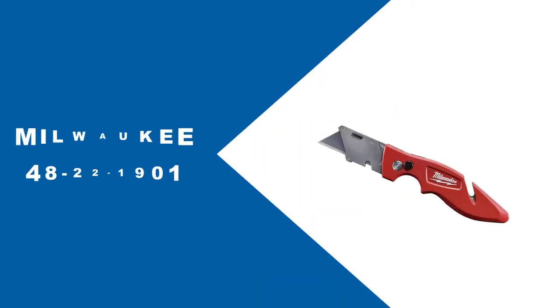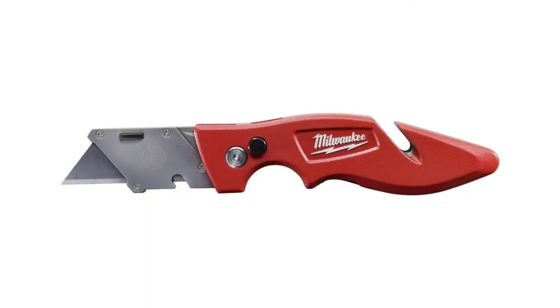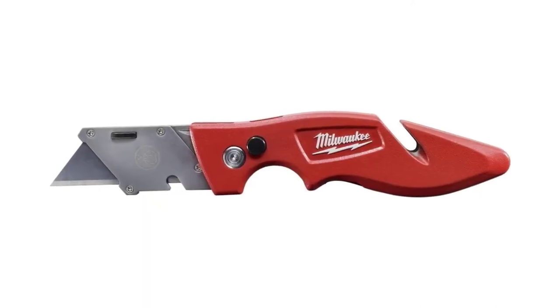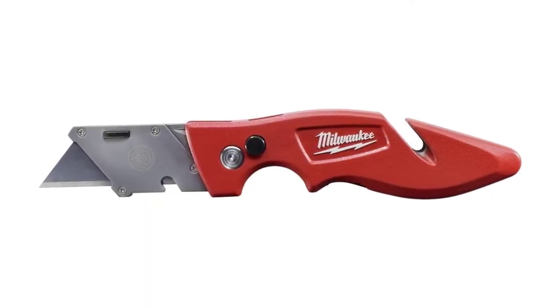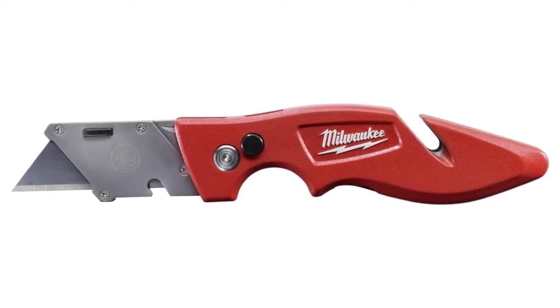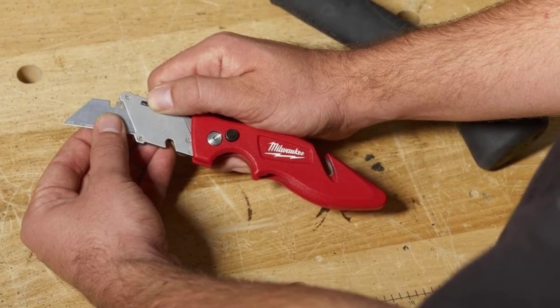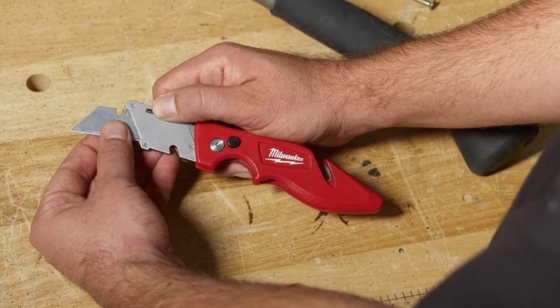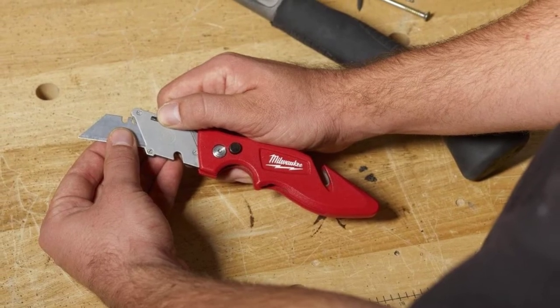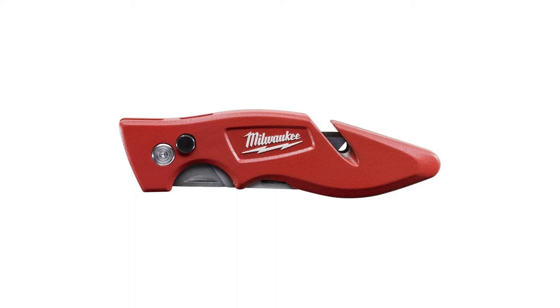At Number 3, Milwaukee 48-22-1901. One of the best things about this particular knife is that it has been designed to have multiple uses. In fact, for some of these features, you don't even need to use the blade. This is because this knife comes with an integrated gut hook at the rear of the knife and a wire stripper at the front, making it easy to access. The wire stripper is able to strip up to 10-gauge wire.